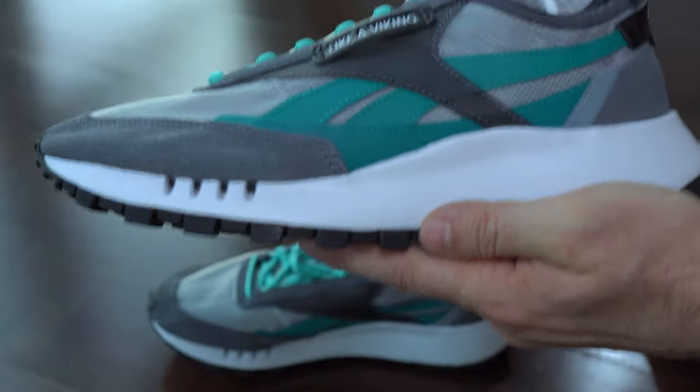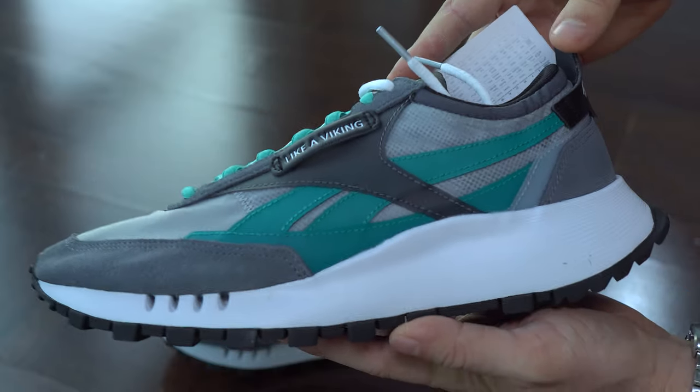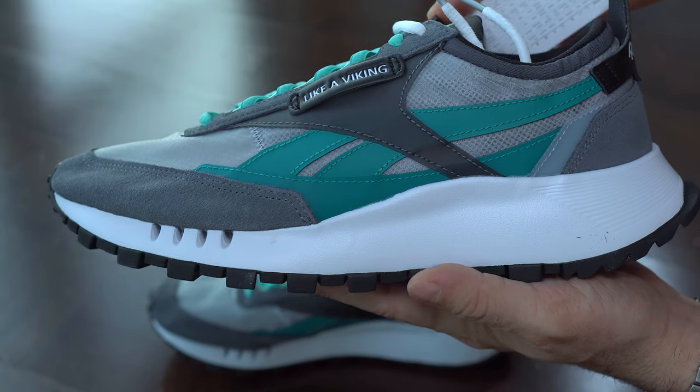And now the second sneaker of this pair. I think the quality on these sneakers is very good and I didn't find any issues.